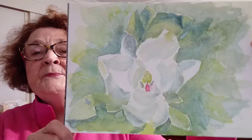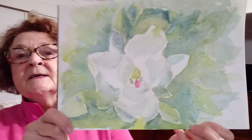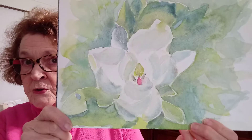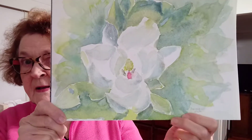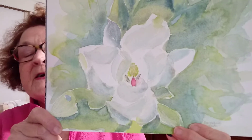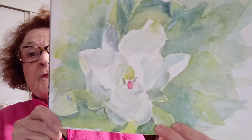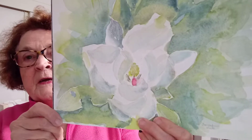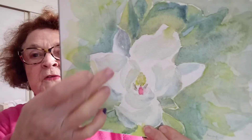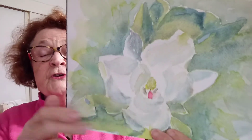Hello everyone, this is my artwork for today — it's a magnolia, which is a huge flower. This one was on a very high tree, enormously high, and a lot of it was in shadow because the leaves curl, and these darker shadows occur where the leaf folds over and casts a shadow.